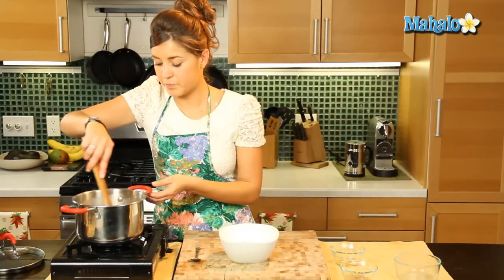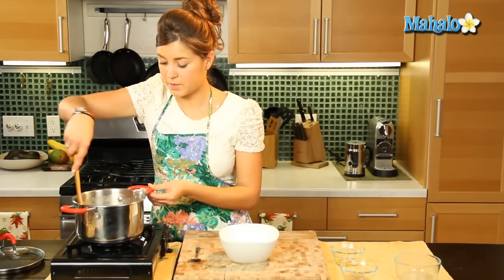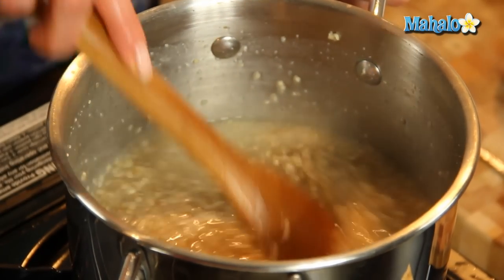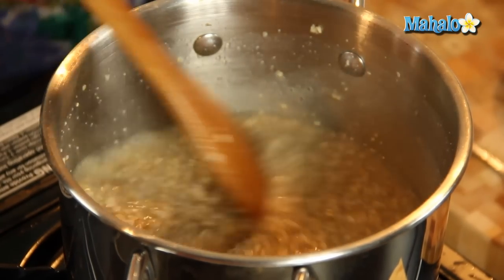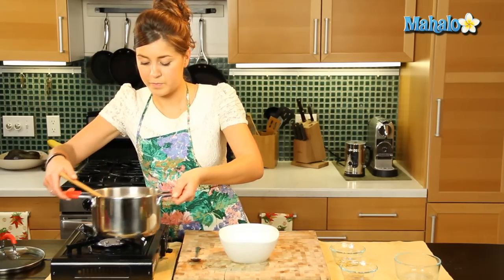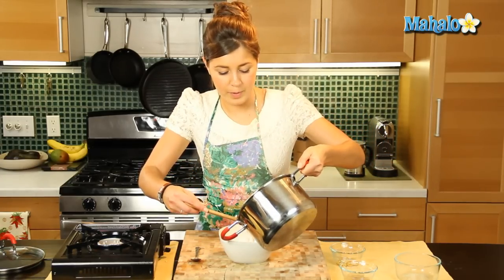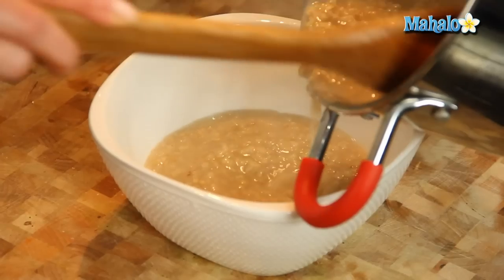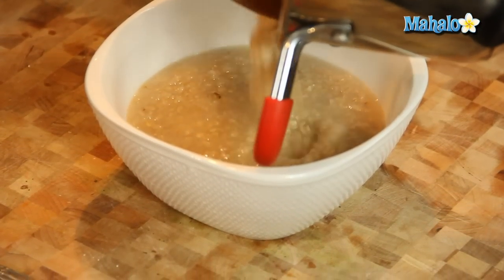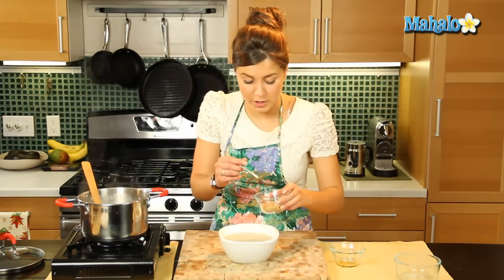Keep stirring it. So now we are going to serve that up. Take the heat off — that's a little bit liquidy, but beautiful.